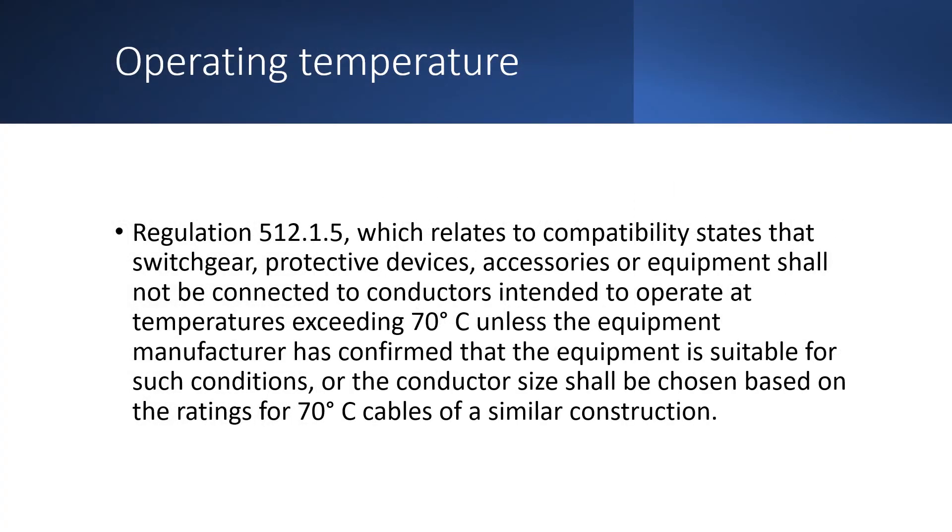So this makes a big difference to the current carrying capacity of the cable. You may be thinking that by using a 90 degree cable, you can select a cable with a smaller CSA. The problem is that in order to use the 90 degree cable, we must first make sure that the equipment being supplied is also rated at 90 degrees, and the cable is not grouped with any other cables that are rated at less than 90 degrees.